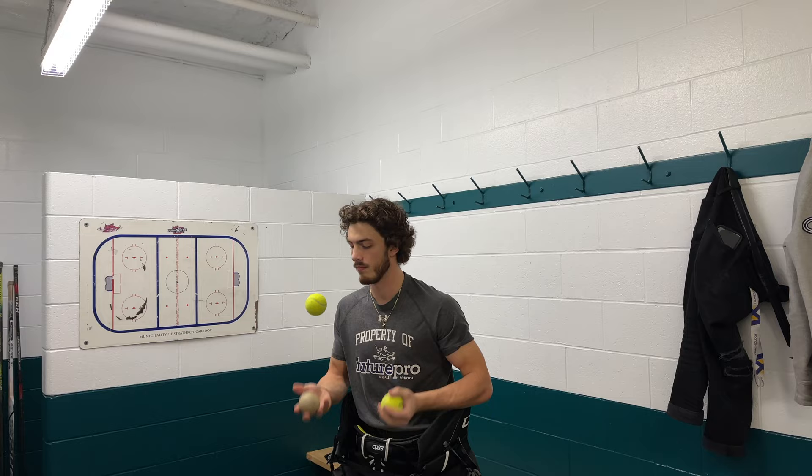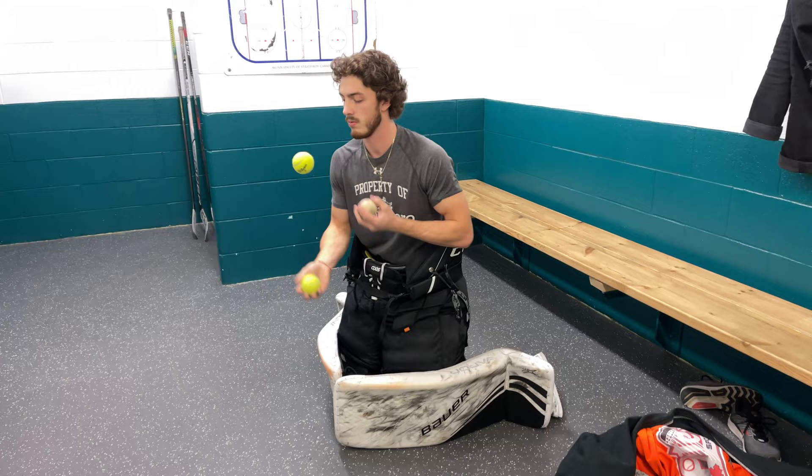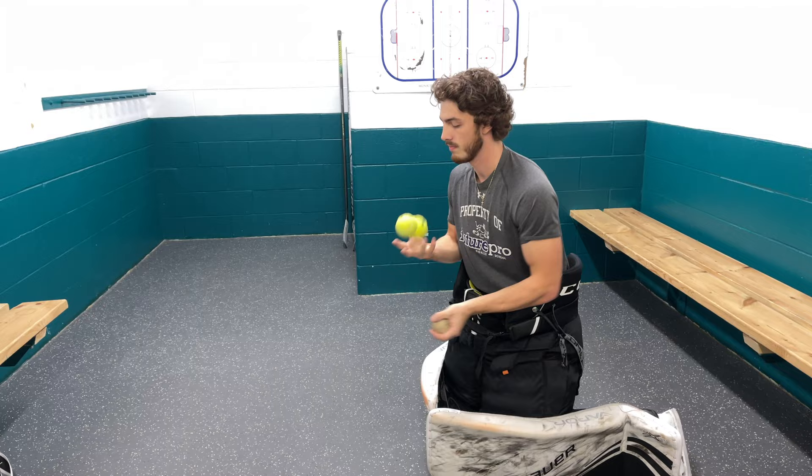Good hand-eye, helps concentration, and gets the brain focused on the present. It's also a good thing to do if you get nervous — if you're thinking about juggling, you can't be thinking about the nerves and the upcoming game. You can also go down into your butterfly and do the same thing — just another position and a drill you can do to help get your hand-eye going before the game.